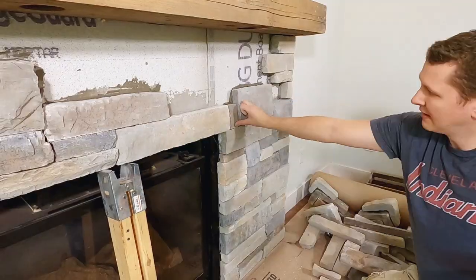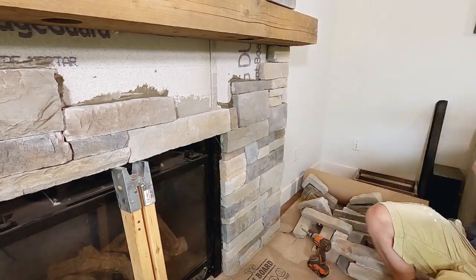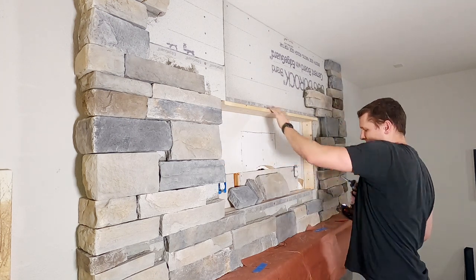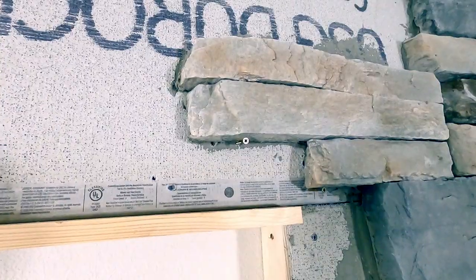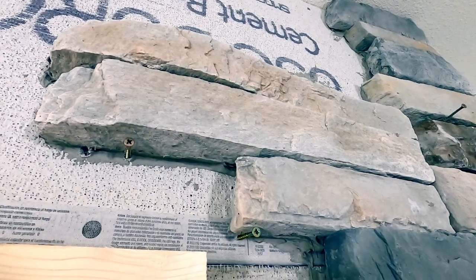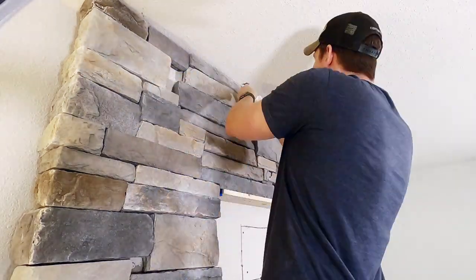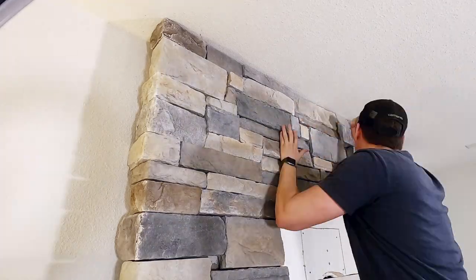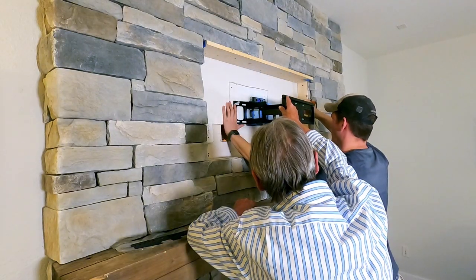I used a saw horse leg to support the two stones that would span across the top of the fireplace hearth. Once this mortar dried and these stones were in place I was able to just continue on with the stone process. I used a piece of wood as a ledger board to help support the stone that would span the opening behind the TV, and used screws every now and then to help keep the stone level and from sagging. My father and I then installed the TV bracket and the TV, and it was just finishing touches from there.